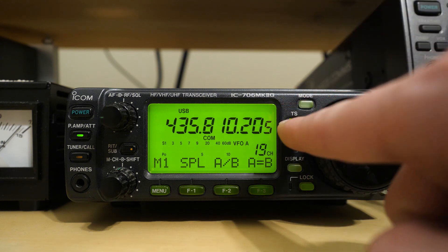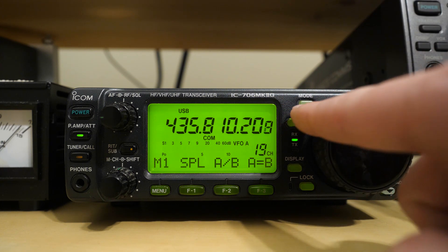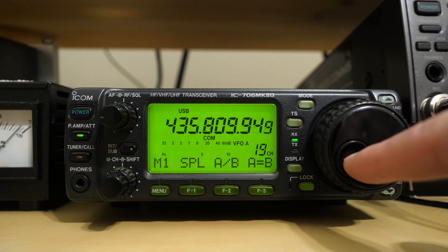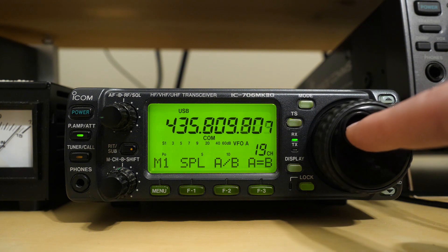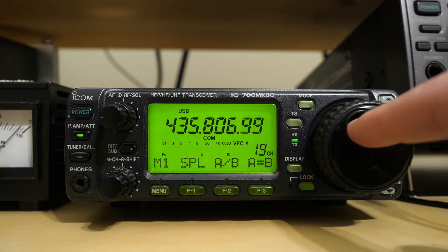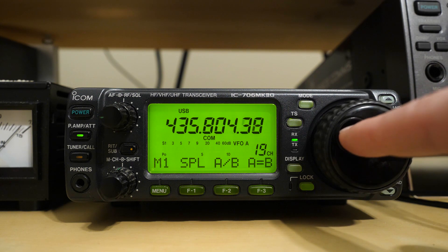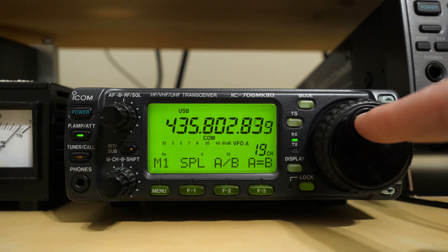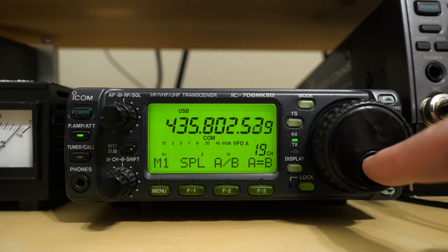I was able to decode some telemetry from HuskySat 1 today on my second attempt. I initially set my radio, an ICOM 706 Mark II G, to the most discrete tuning step possible so that every time I turned the knob it would only adjust the frequency a very small amount. I did this because I was worried that if I adjusted it manually and inconsistently, that would mess up the received signal such that the decoding software would get off kilter — I thought it needed a continuous tone, and if the frequency changes, it can't decode.